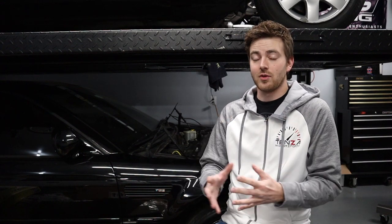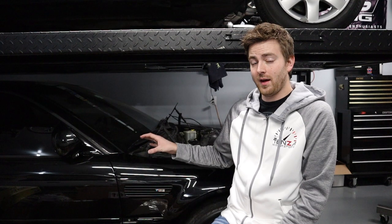Hey everybody, welcome back to Tenton Motorsports. Today I want to give an answer to a question I've been getting a lot. I've talked about this in a couple of videos before — how on earth did I get a 330ci side vent? The answer is I didn't. It's an M3 vent that I've modified. Today I want to dedicate a video to just doing the 330ci side vent.